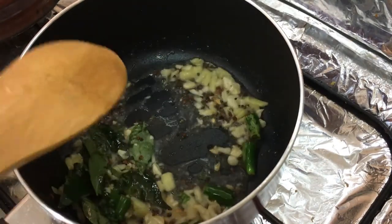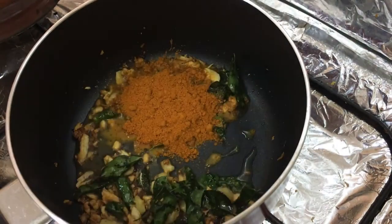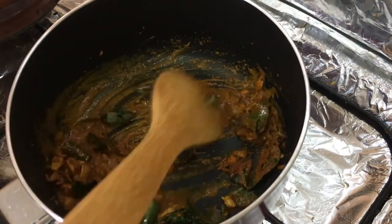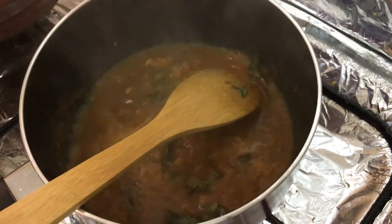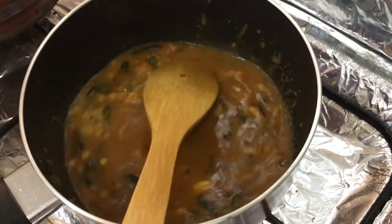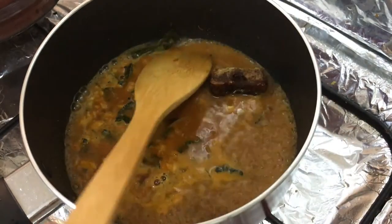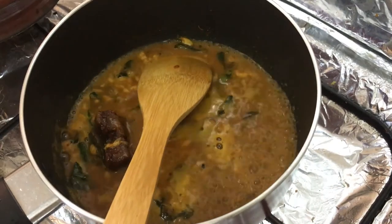We are going to make the color change so the color is not just plain. We put a little layer of color on the top. Make sure to cut it in half.